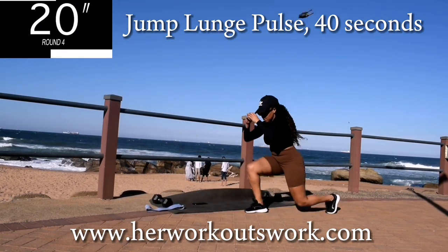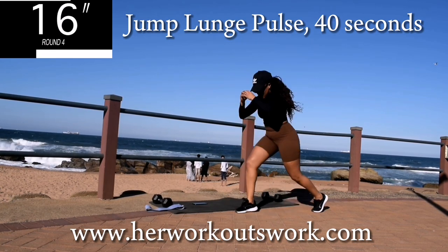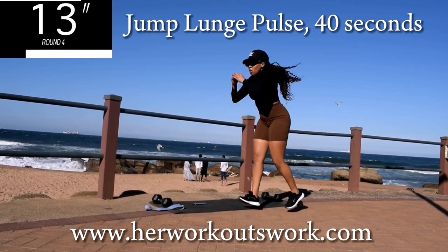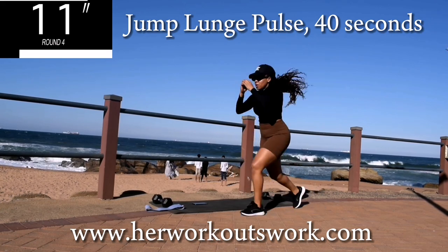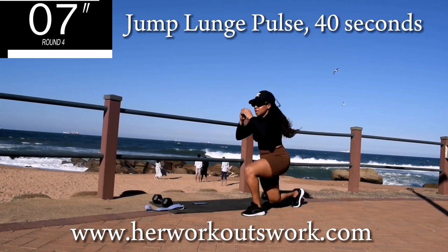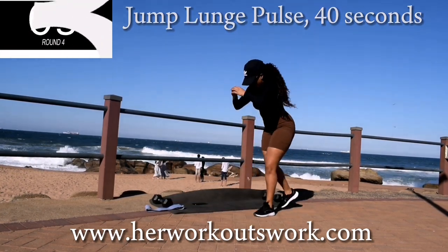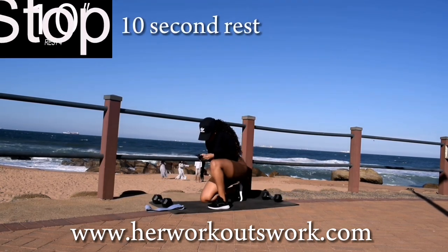You're halfway there. 10 seconds to go. Good, take a 10 second break.